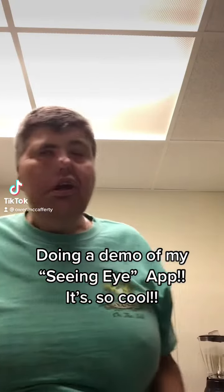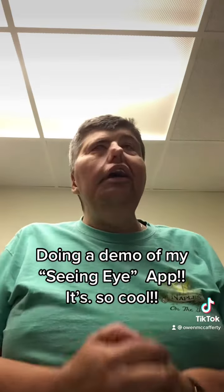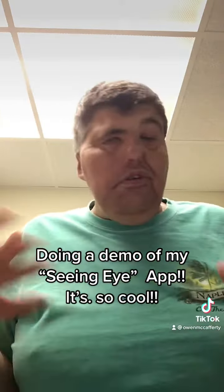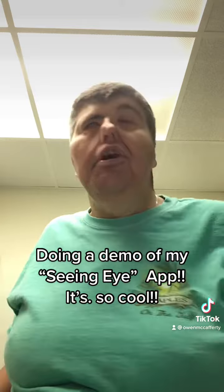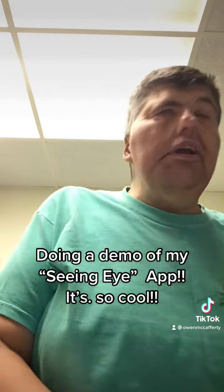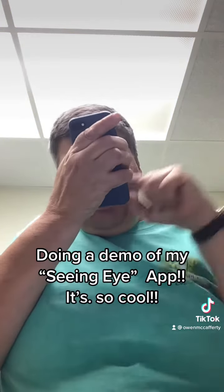Hey guys, what's up? This is me, Owen. I'm here today to show you guys a software program that I use to read very small type and print. I am visually impaired and it's very hard for me to read a lot of things that are small. The TikTok blind community, I'm sure they already know about it, but I have this program on my iPhone called Seeing Eye.